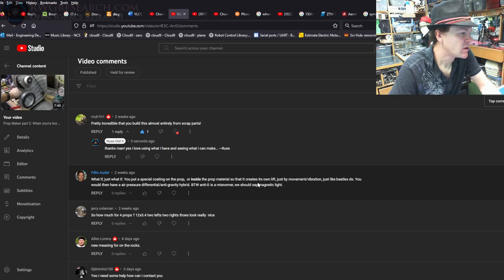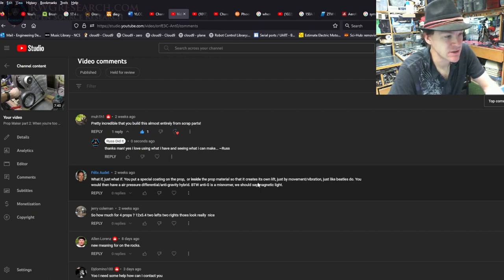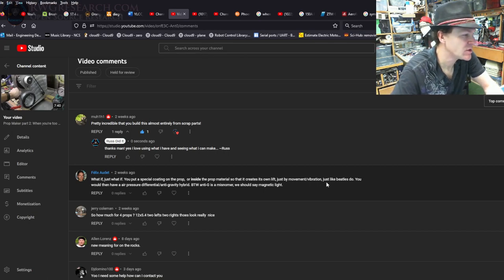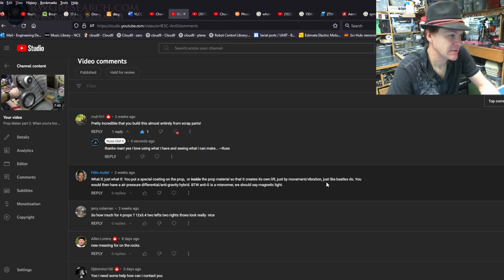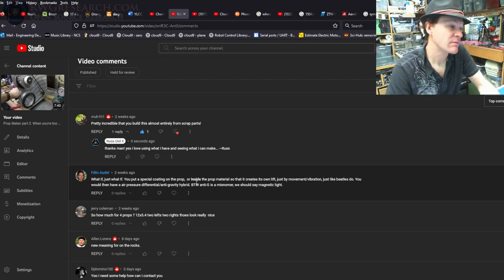Next comment: 'What if you put a special coating on the prop or inside the prop material so it creates its own lift just by movement or vibration, like beetles do? You'd have an air pressure differential slash anti-gravity hybrid.' That's a pretty deep thought. Basically Mr. Schallberger did this with beetle wings. I don't dabble too much with the anti-gravity stuff so I don't have much to say about that.